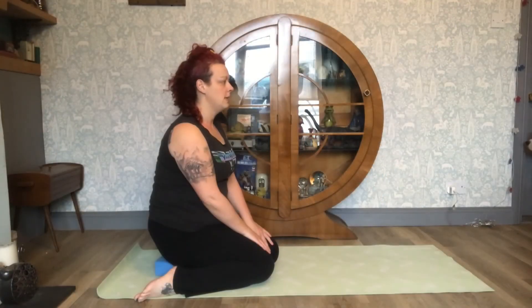Hero Pose or Virasana. Do make sure feet are flat on the floor, place a block or blanket under the buttocks for support if needed, keep the spine upright and keep the ankles near the hip.